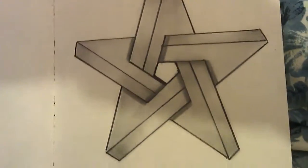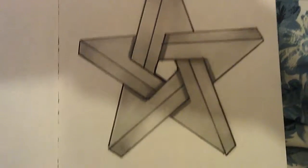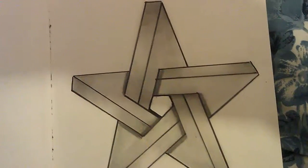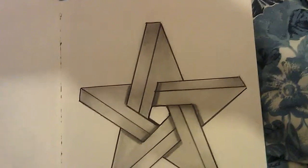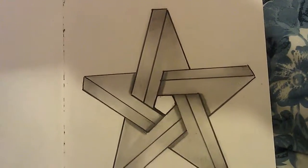Hi. Here's a drawing I did earlier and it's called the impossible star. It's from the same tutorial as the impossible triangle.